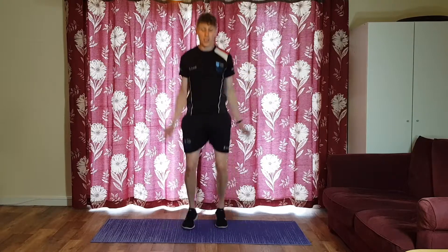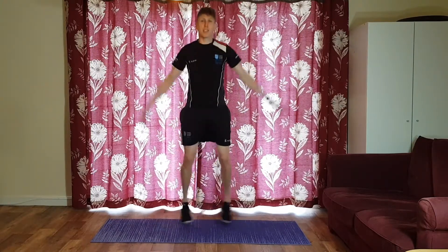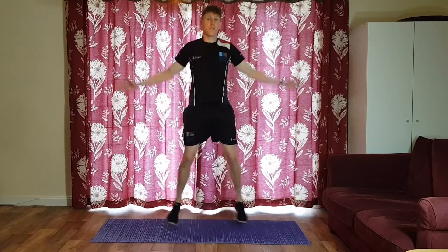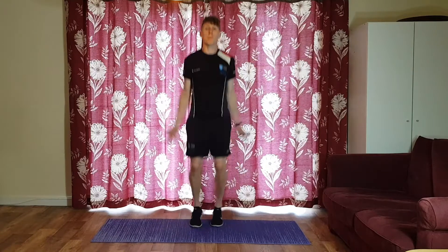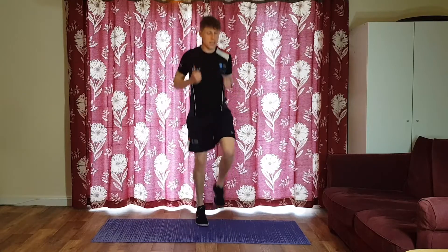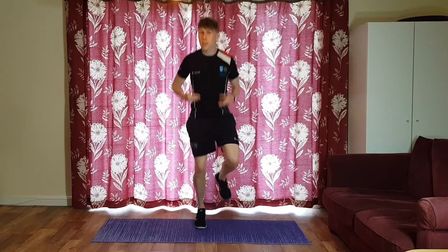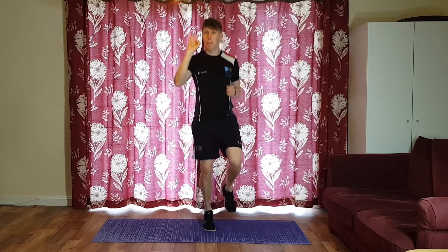Let's start with some jumping jacks on the spot — arms up to about shoulder height, bouncing on your toes, legs going out. We're just doing this for about 15 seconds, just warming up, so you choose the speed. We're going to change to jogging on the spot. We're going to do four exercises, 15 seconds each, and repeat that three times.